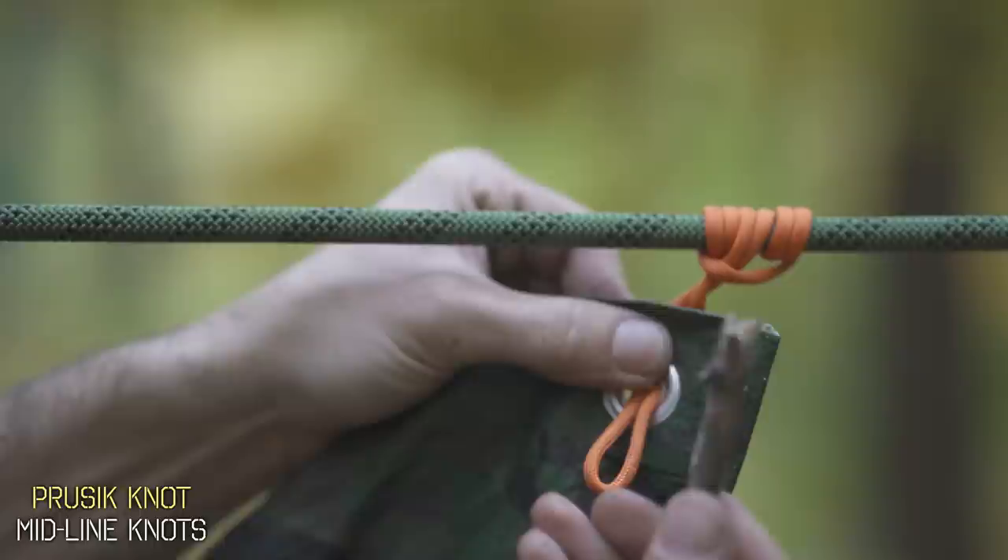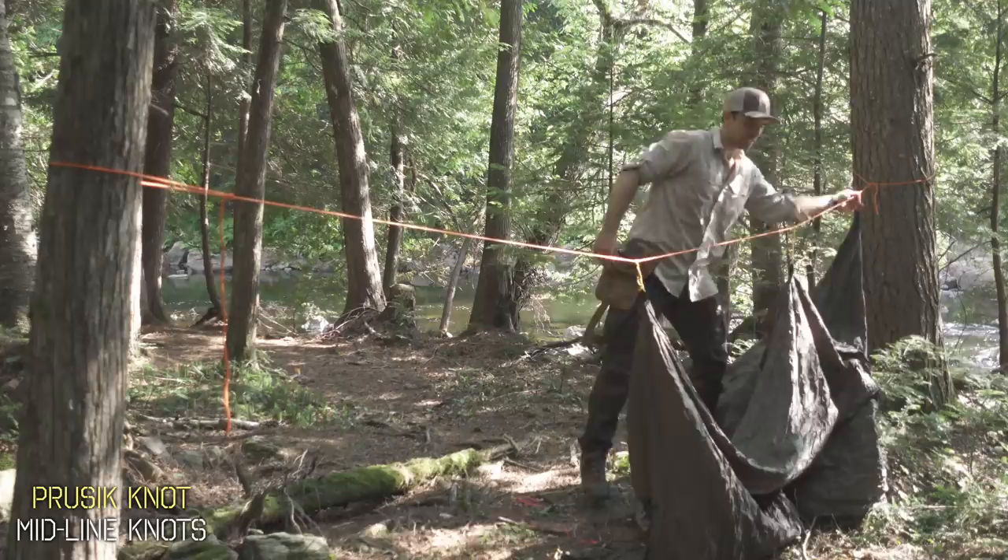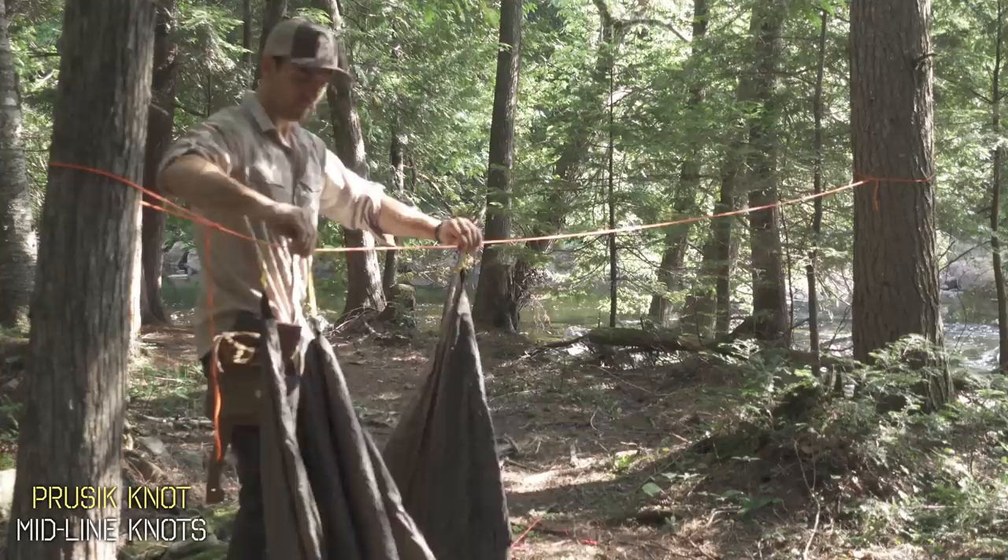The second option is threading it right through that eyelet completely and then tying our zeppelin bend to lock it in place. One of the places I love to use this knot is connecting my tarp to my ridgeline. I have three prussics there and I could slide the entire tarp all the way down the ridgeline and adjust each attachment point without having to tie a new knot every single time.